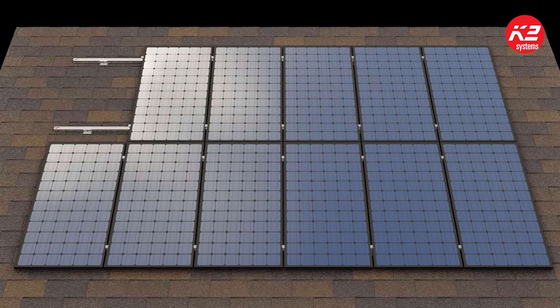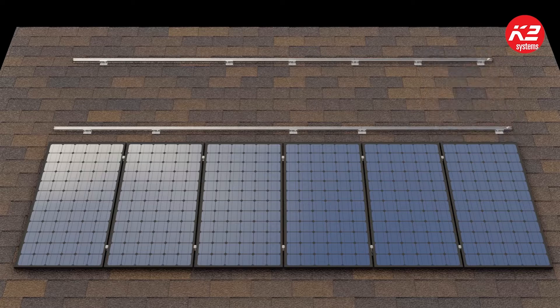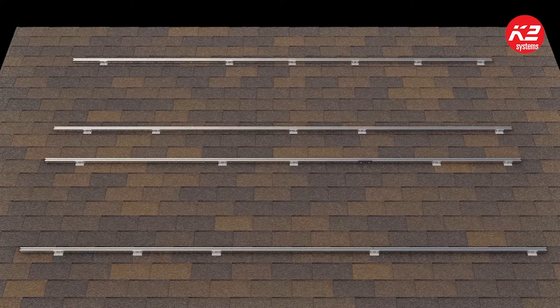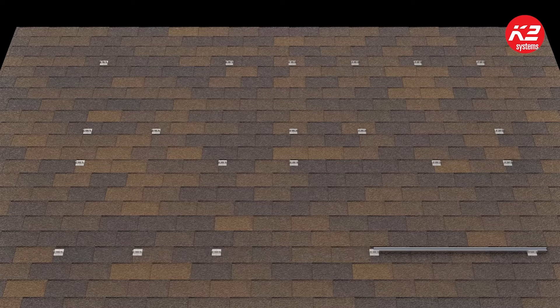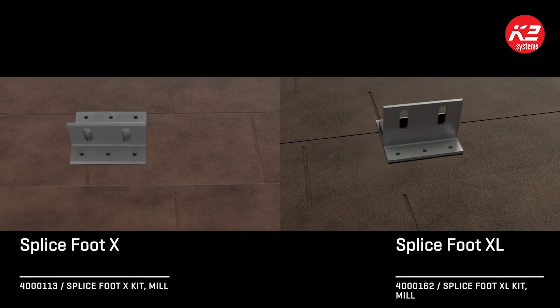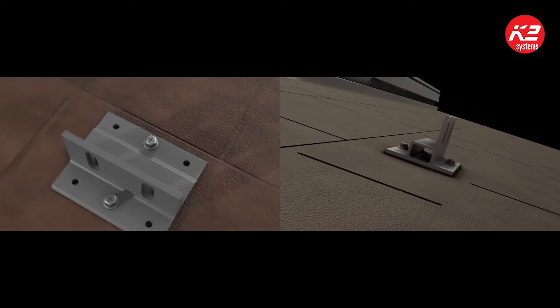The SpliceFoot is a new and innovative way of mounting solar to composition shingle roofs. It has a simple design but is packed with unique features to give installers many options for mounting the K2 CrossRail system in a fast and efficient way. There are two versions of the SpliceFoot. The SpliceFoot X has a low profile design to keep the array tight to the roof for better aesthetics, eliminating the need for the additional cost of rake skirts.